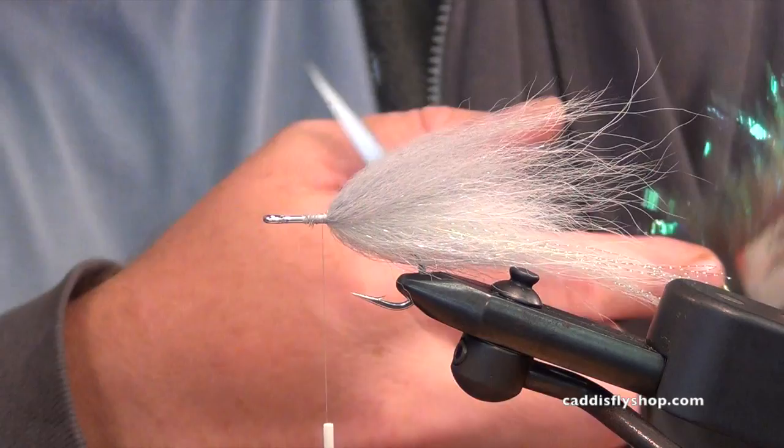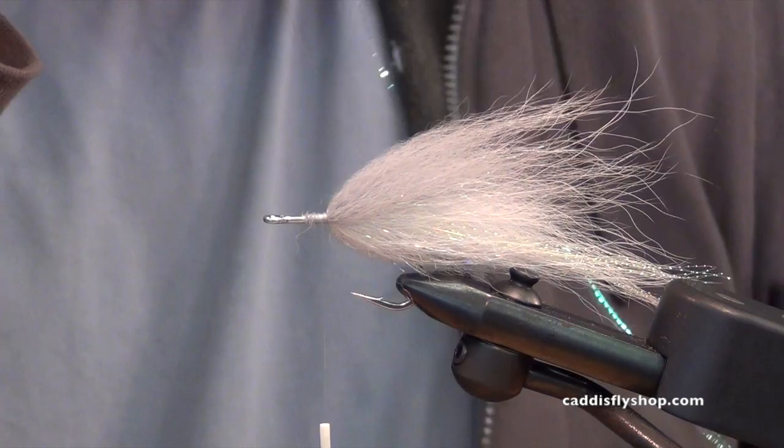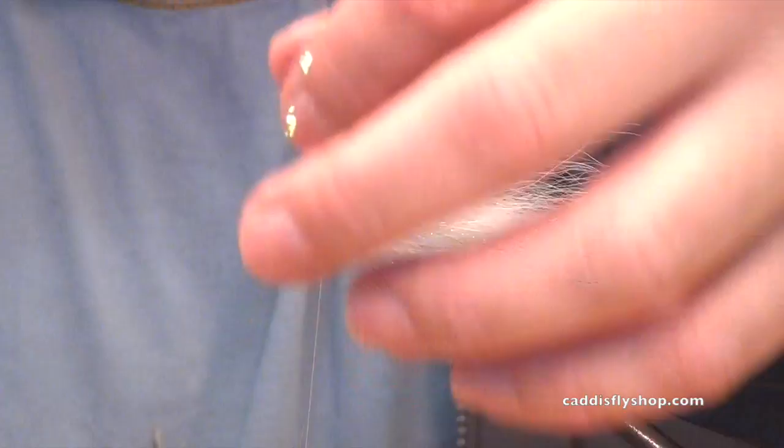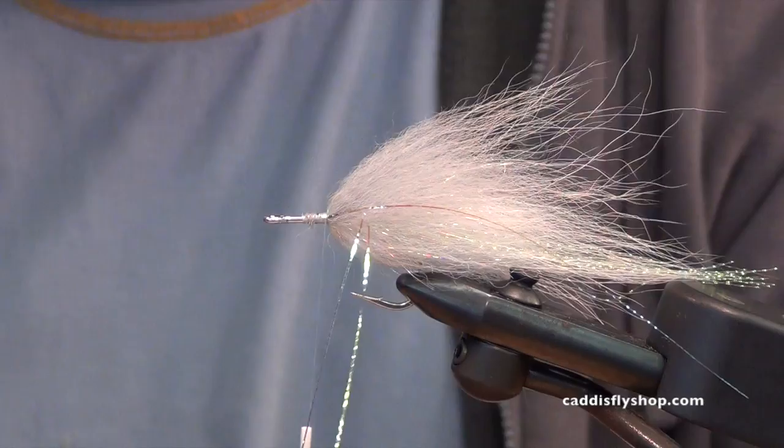Lateral scale olive — you can go with the wide stuff or the skinny stuff. We'll use three pieces or so, don't need a ton. The brighter the conditions, generally the less flash. The lower light conditions, let those fish find the fly with some flash. Those are going to be the longest — you can adjust that on the fly.